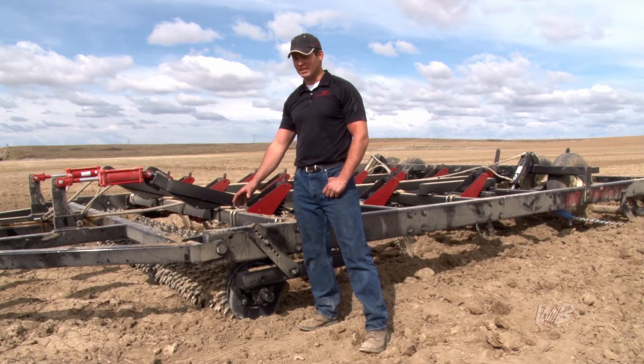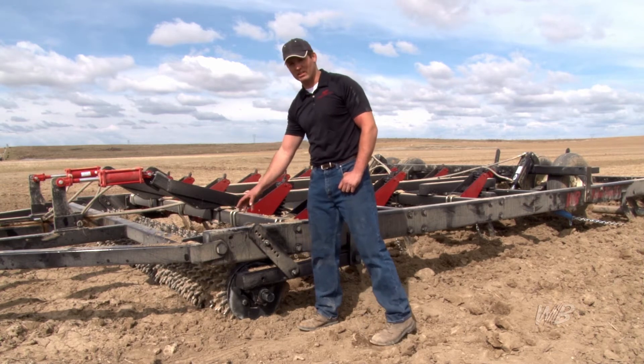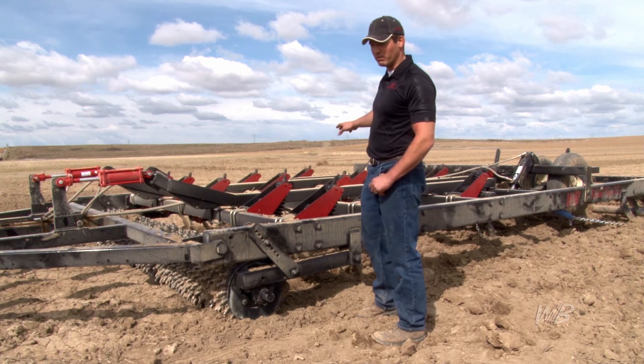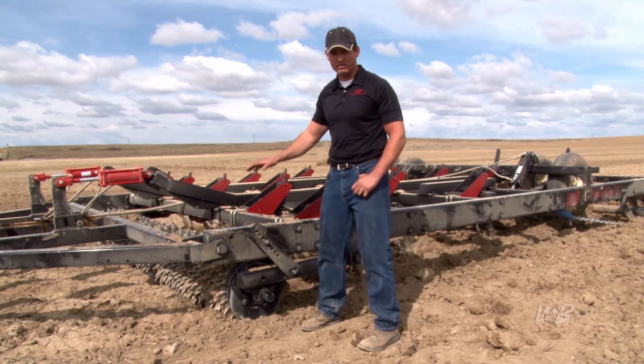And we're going to explain why it is. What we have here is a machine that has a roller harrow, chisel plow, and rock picker in one machine. And I'm going to explain each one.